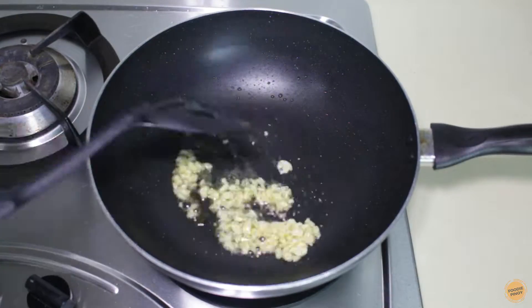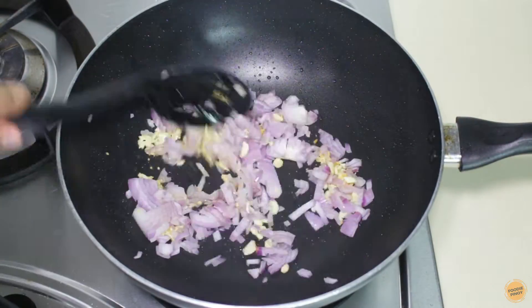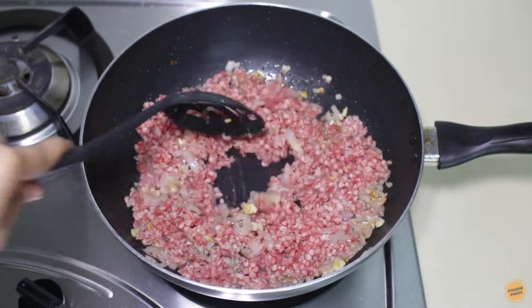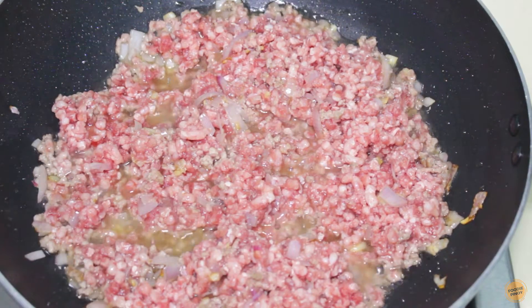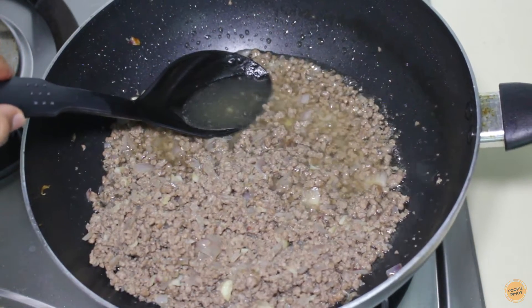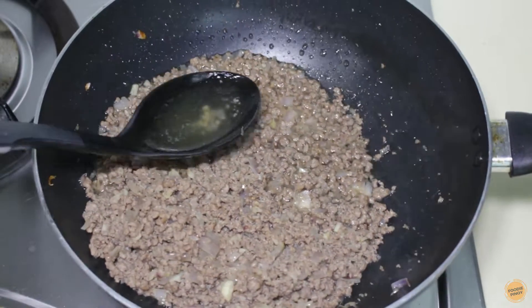Going back to our sauce, in the same pan, sauté the garlic followed by the onion. Add the minced beef and let it cook for 5 to 6 minutes. As you can see, the beef releases a lot of oil. Turn off the heat and discard the excess oil by scooping it out of the pan.